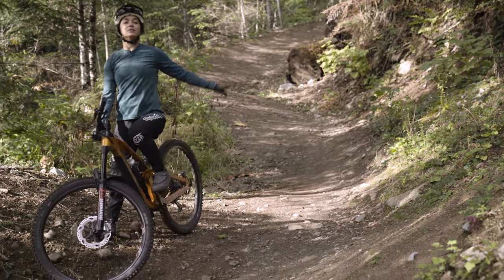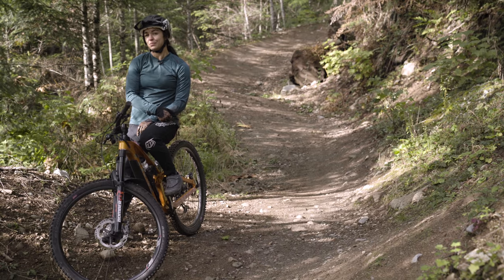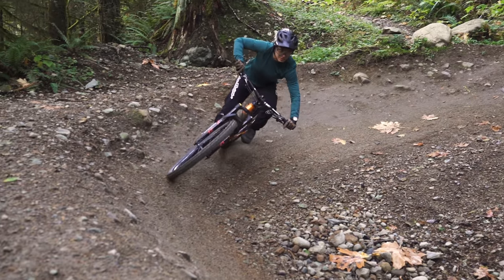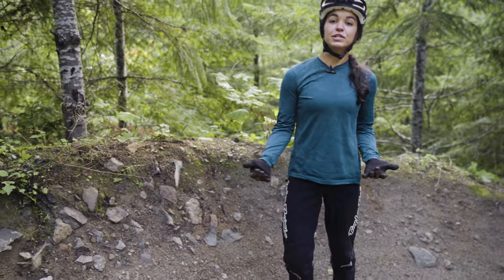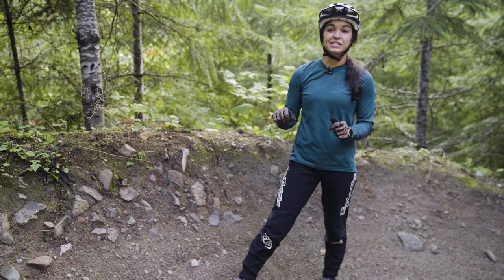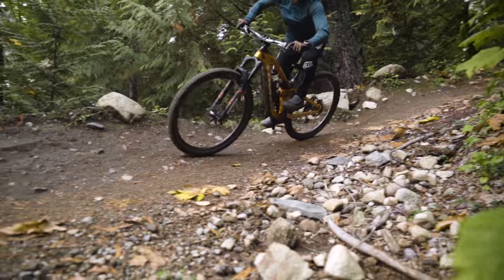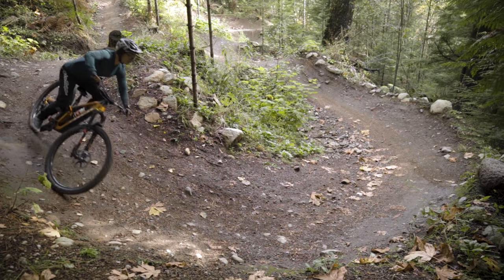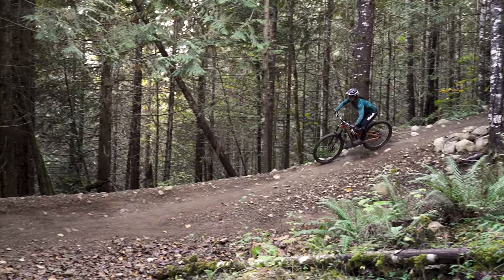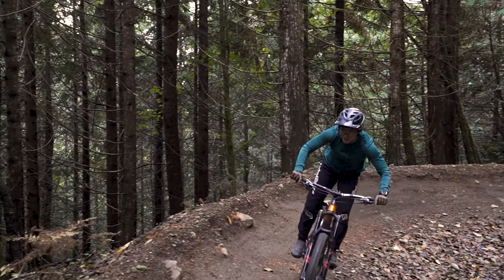That's enough about flat corners — let's talk about berms, because those are the corners we all dream about. Body position in a berm corner is pretty similar to flat corners but ever so slightly different, because usually you can enter with more speed. You've got a nice wall to push the bike and suspension into without fear of sliding out into the gravel. Ideally, the bike will be at a similar angle to the bermed wall and the rider will be more upright. Bike-body separation is usually more subtle — the more speed you carry, the less aggressive the movements need to be. Small, subtle movements can go a long way.